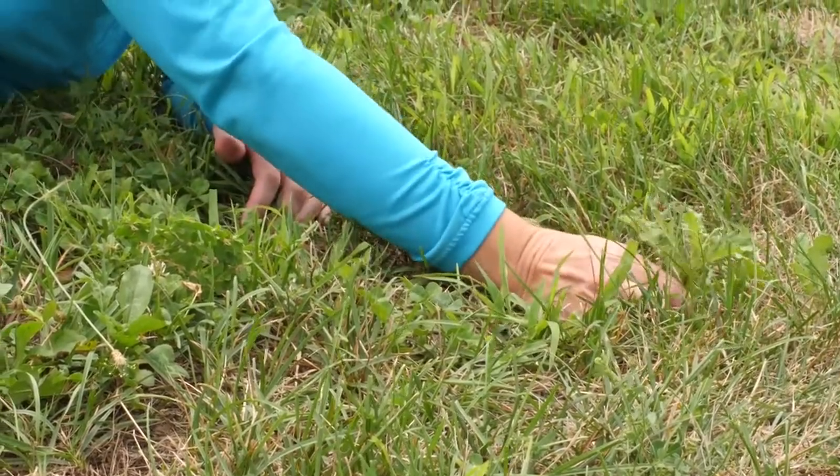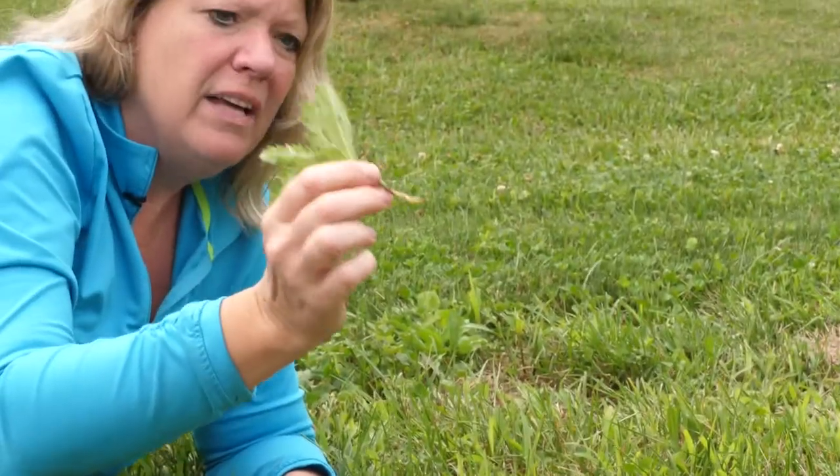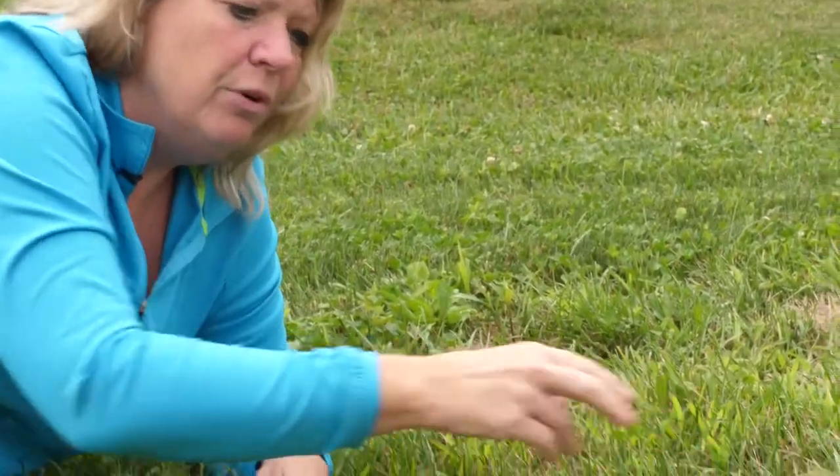This one — of course, you know the pokey one — that's a thistle. You can pull those out, but you want to try to get all of that taproot if you can.